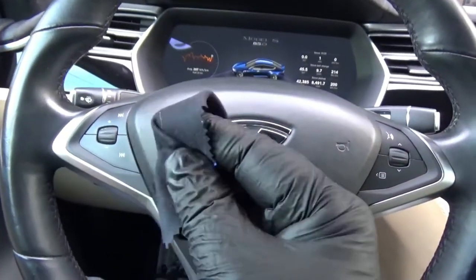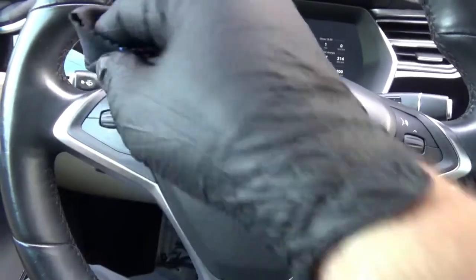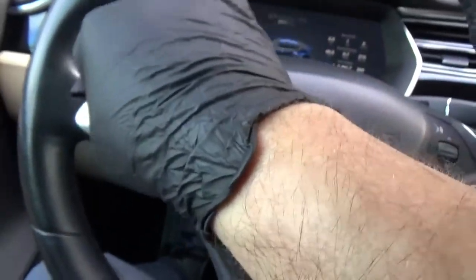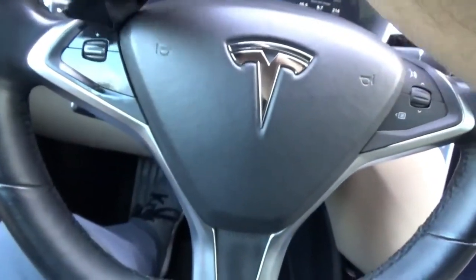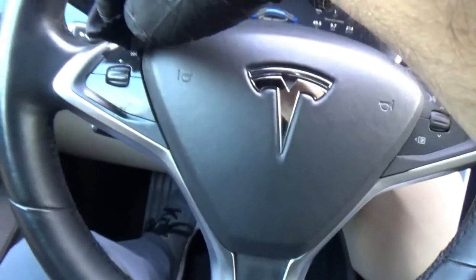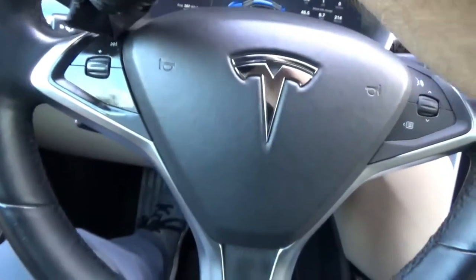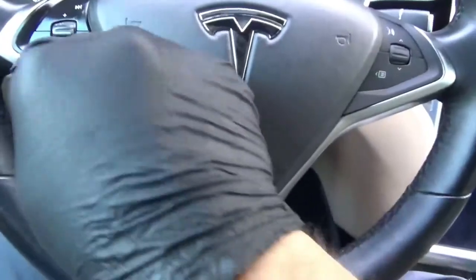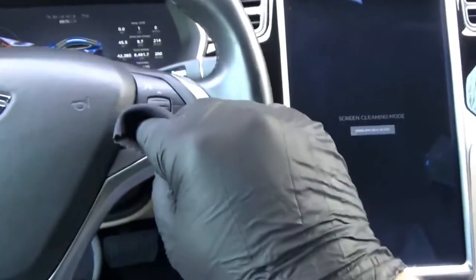So I applied a drop of the ceramic coating on the cloth that comes with it. You're not going to be able to see, but I'm just going to wipe this product on and around the area.